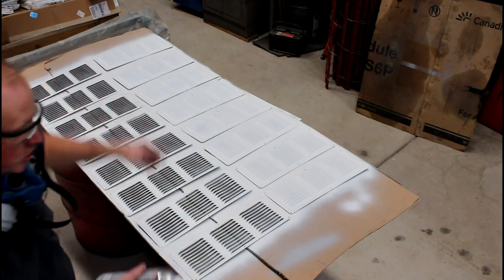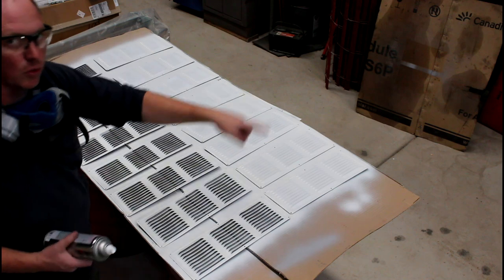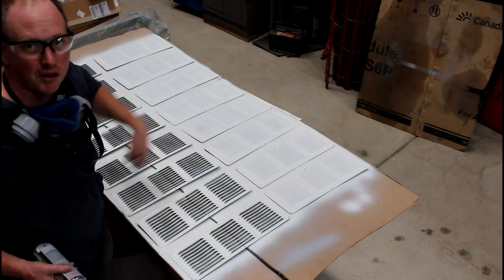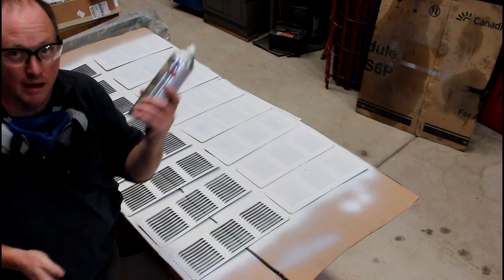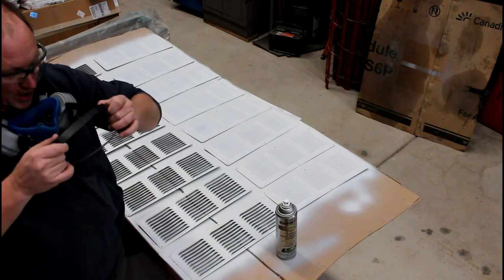On coverage: one can of aluminum primer covered essentially 15 square feet - 3 foot by 5 foot. The first pass was a pretty light primer coat and the second was pretty heavy, so I got essentially 30 square feet out of one can. Just to give you a rough estimate before going ahead with it.